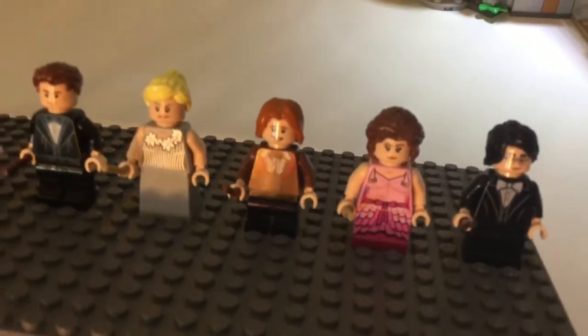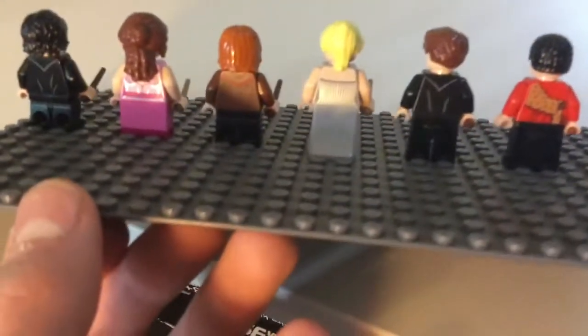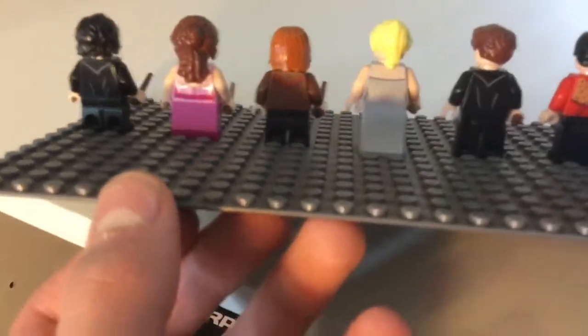Ron does have some very fine printing on him, but I'm not sure if that's going to show up. There is printing on the back as well — that might show up. I'm just going to take off their hair pieces too.